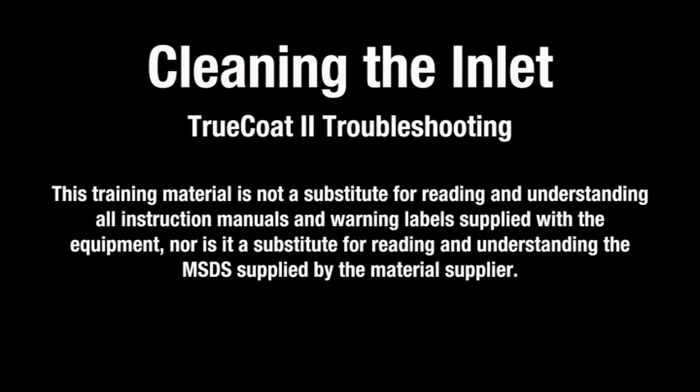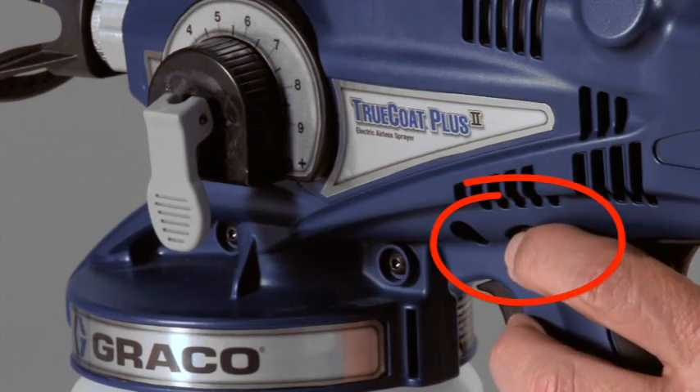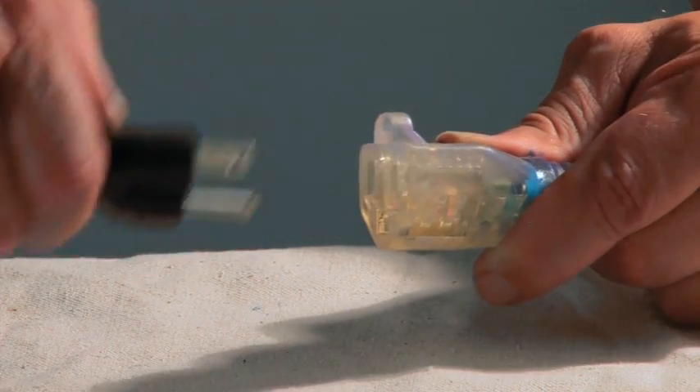If residue is left in the sprayer, the inlet may get clogged and prevent the sprayer from priming. To unclog an inlet obstruction, engage the trigger lock and lift the prime spray valve up to release pressure. Unplug the electric sprayer.